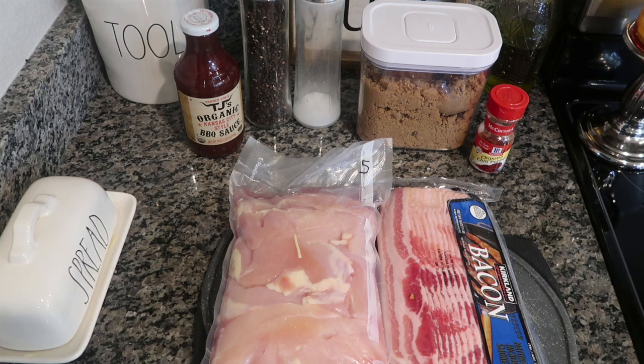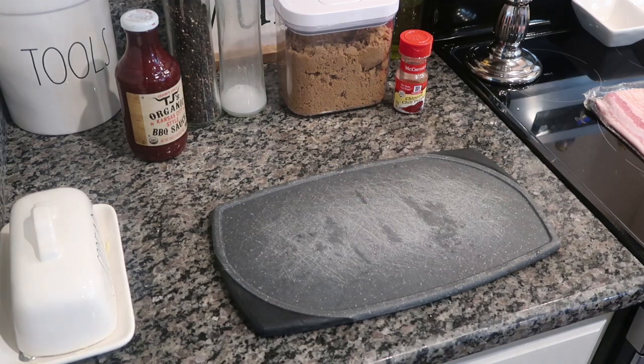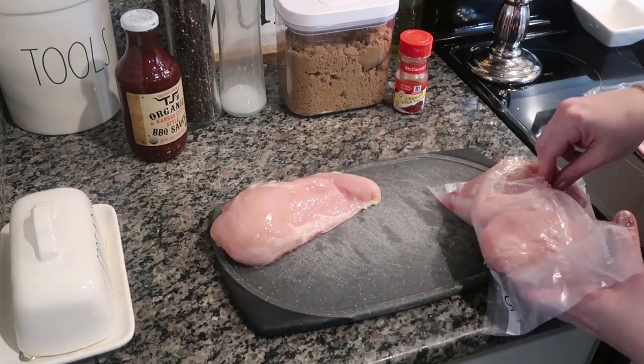I have four huge chicken breasts, a full pound of bacon, some salt and pepper, and some brown sugar. I'm also adding that barbecue sauce, which is a little different from the original recipe. And I'm adding in a little bit of chipotle pepper — the recipe only calls for salt, pepper, and brown sugar, but just a little bit of chipotle adds so much flavor. You could use cayenne, but we're not looking for heat; we're looking for that extra flavor, which is why the chipotle is key.